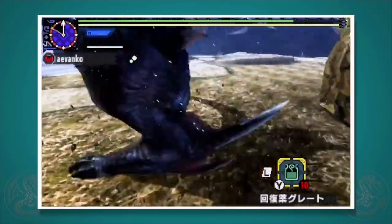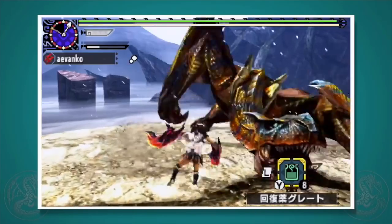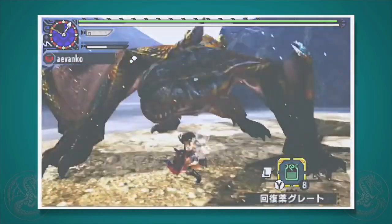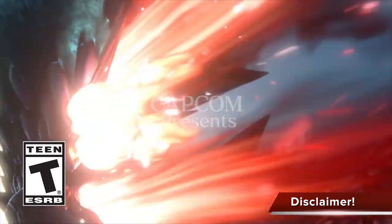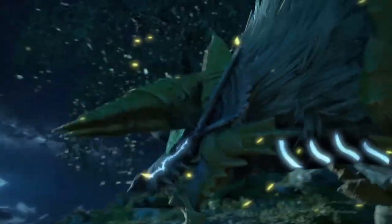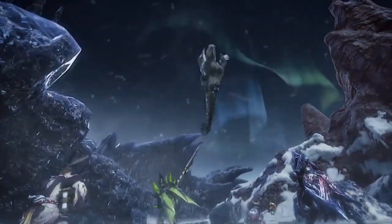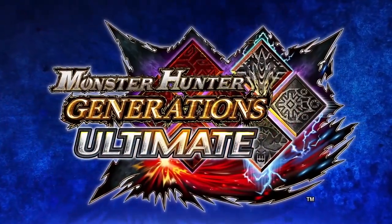Who would have guessed that being aggressive could be so beautiful? Tap into your inner demon and unleash a flurry of attacks. Welcome to my guide on the Dual Blades. Hey guys, this is Gaijin Hunter. What follows is my weapon tutorial from Monster Hunter Generations. If you already know everything and just want to jump to the changes in Generations Ultimate — the new art, alchemy style, and valor style — jump to the timestamp in the description. If you're new or want a refresher, please sit back and enjoy the entire video.